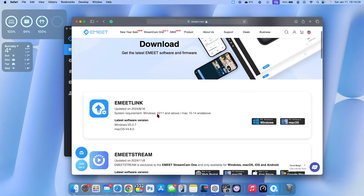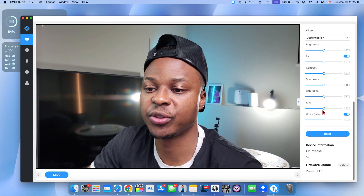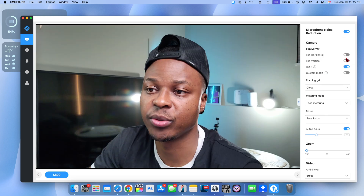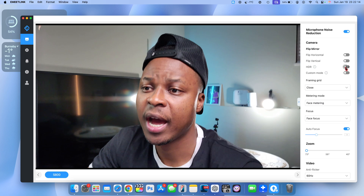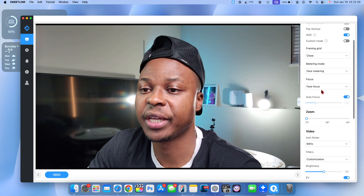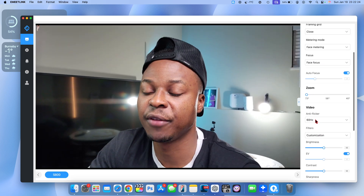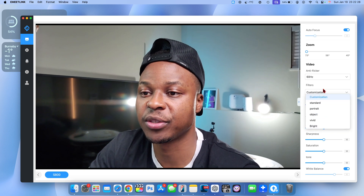EmitLink is software that's available that you can use to interact with your camera. It shows you the version and has different controls such as flipping or turning HDR off or on. Among others, you can choose custom modes, change framing, metering, focus, and zoom, as well as anti-flicker settings, and you can choose different preset filters.